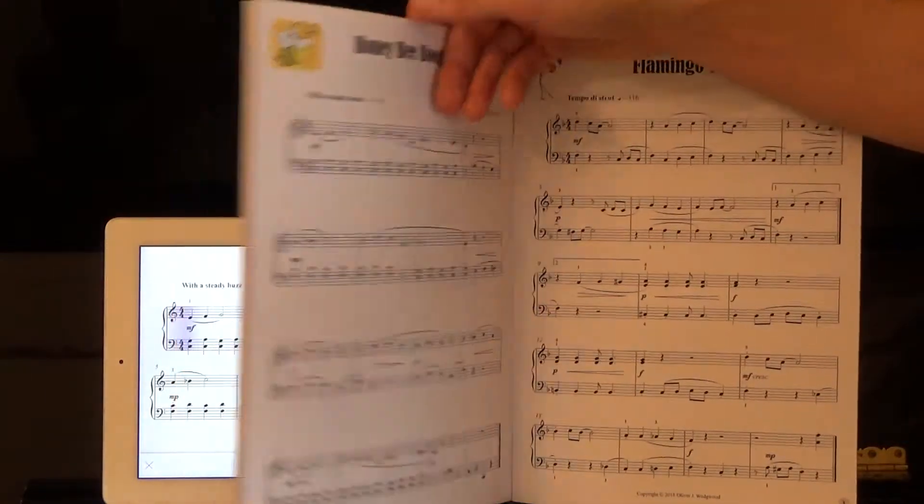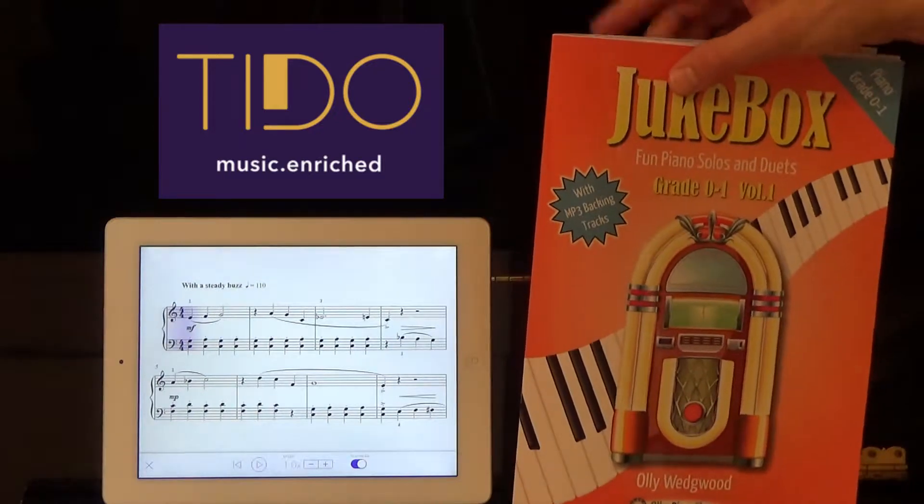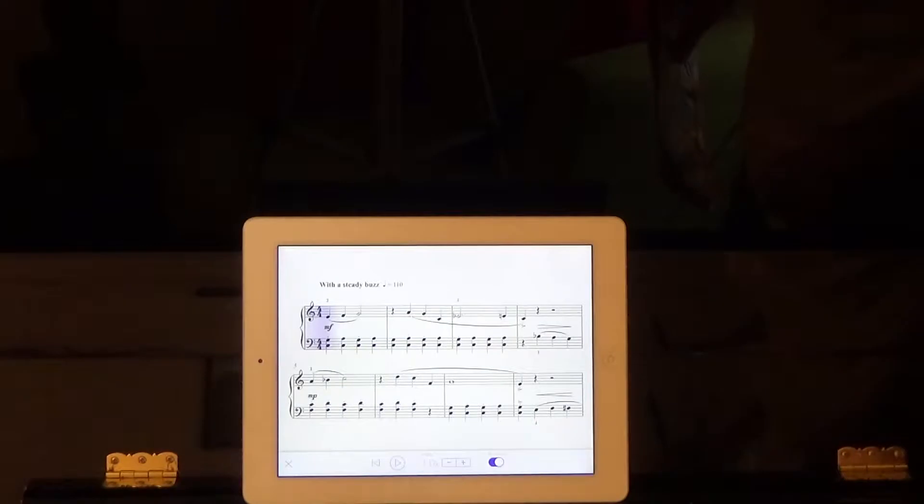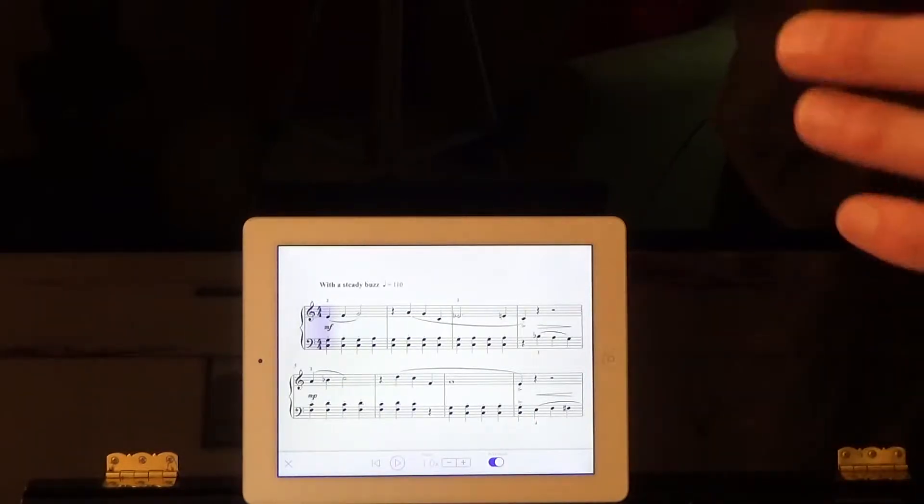Today I'm going to be using the Tido Music app, which contains all my books in a digital format. It's got cool features such as listening to you as you play, tracking where you are in the music, and turning the pages for you.